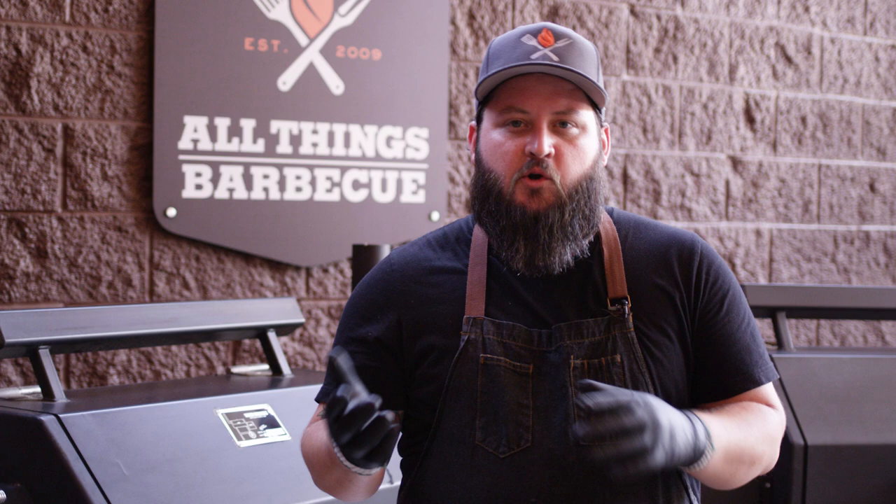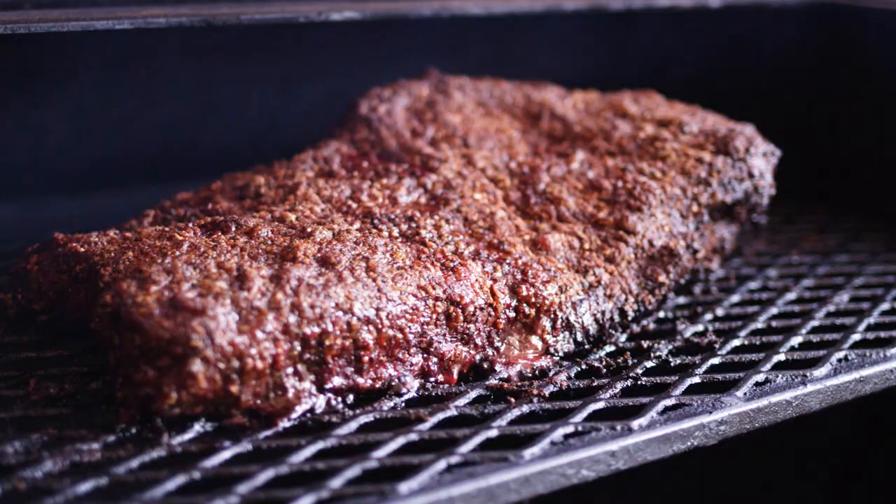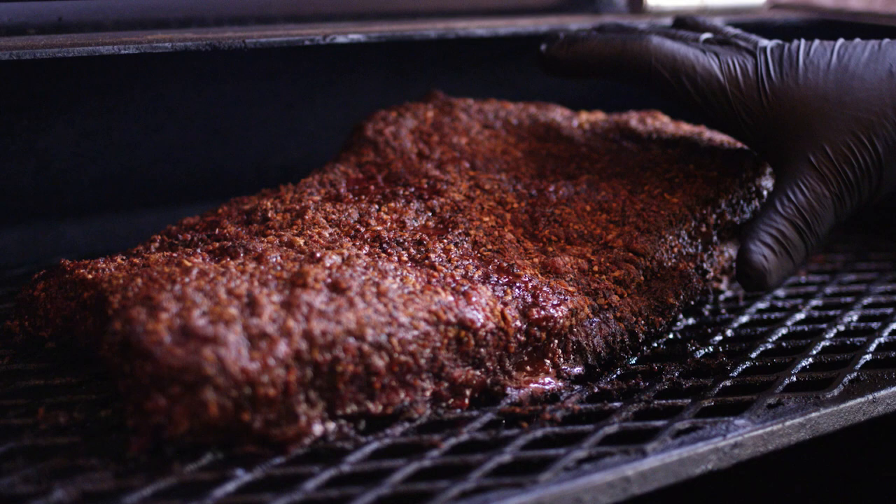We're about five and a half hours into this cook now, and I've been checking on the color for the last 30 to 45 minutes. I want to show you where we're at so you can see what we're looking for. We've got a really nice crust formed — this is a beautiful bark. It's getting to a dark red, mahogany color. This is what we're looking for when we want to pull this thing off. We've got some really great moisture pockets here as that fat begins to break down.